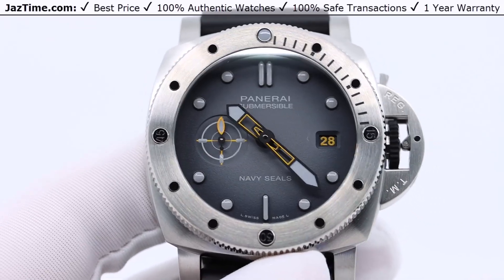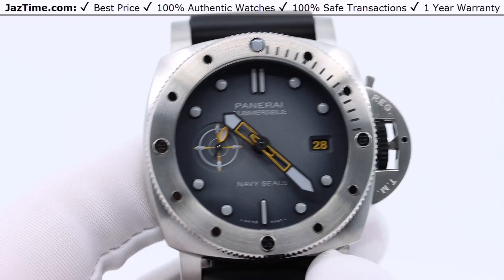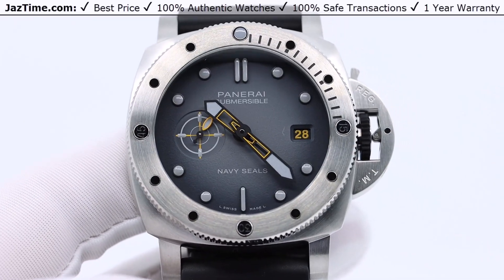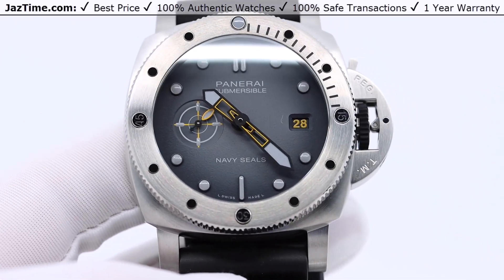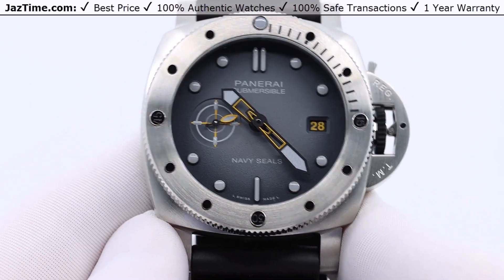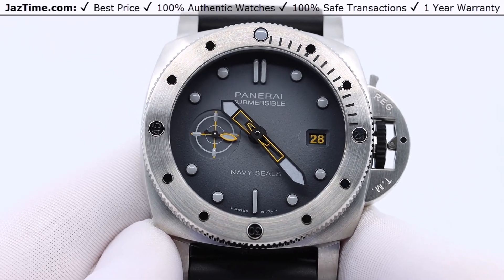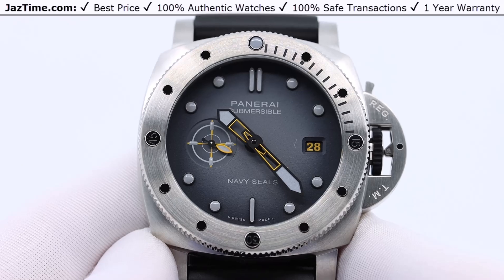Welcome to Jaztime. Jaztime.com is an online store that buys, sells, and trades authentic luxury watches. We make these videos so our customers can easily choose the best watch for themselves in the comfort of their own home. If you like this video or like this watch and want to buy it, simply click on the link in the description below and you can buy it at the lowest price anywhere online.